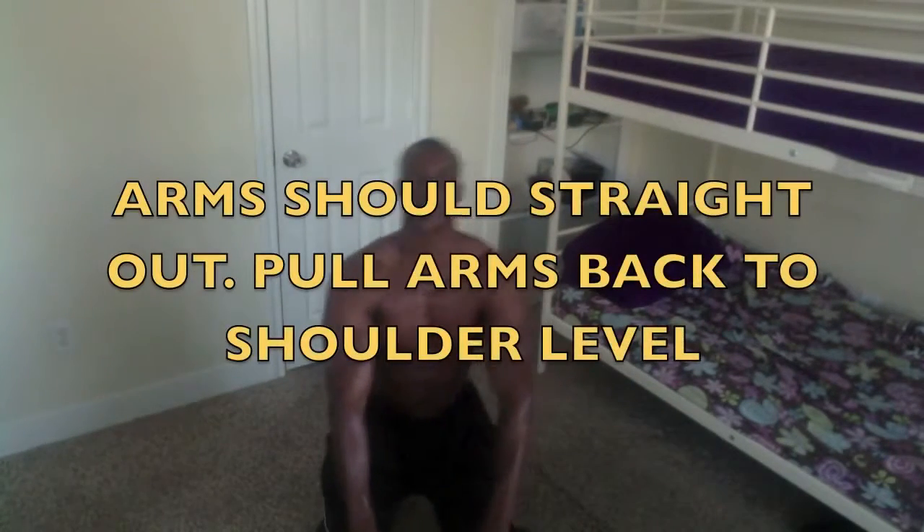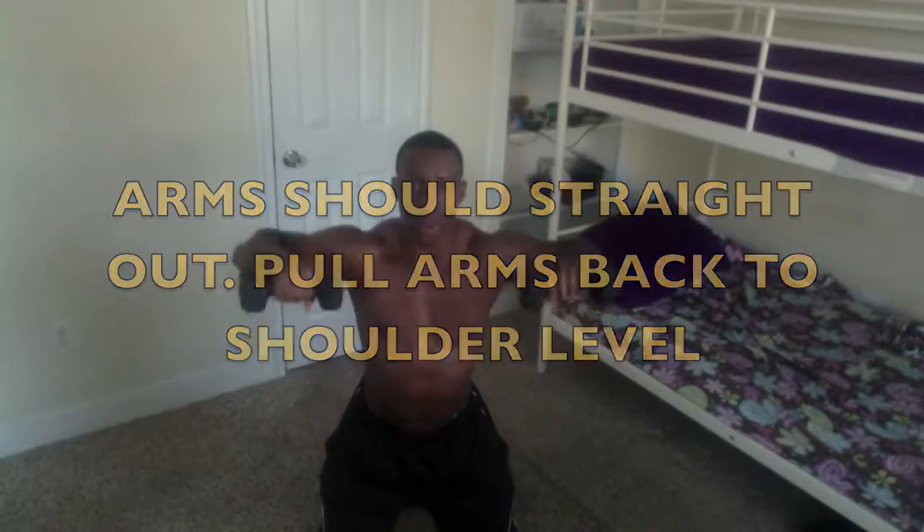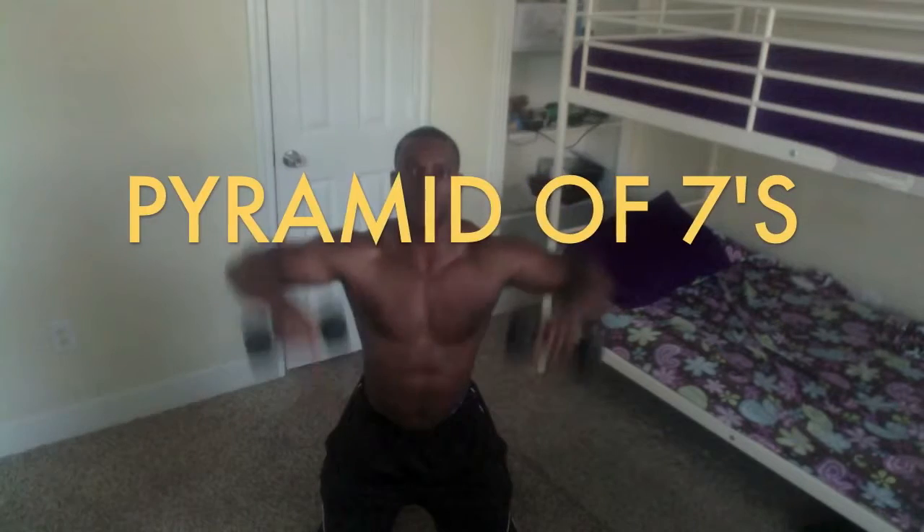Arms straight just like this, right? Pull, hold, down — one, two, three, four, five, six. All right, folks, if you look closely, what I'm doing: I'm sitting slightly on the back of my calves or my heels and I have my back slanted. So when I pull the weights, I feel all the tension in my back.